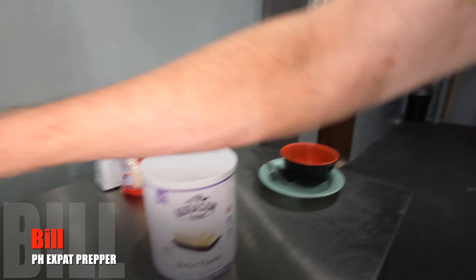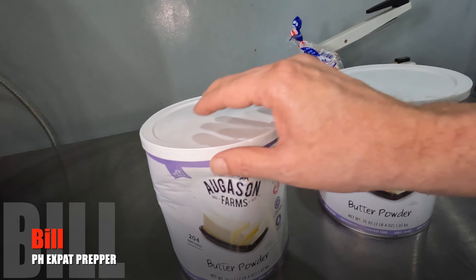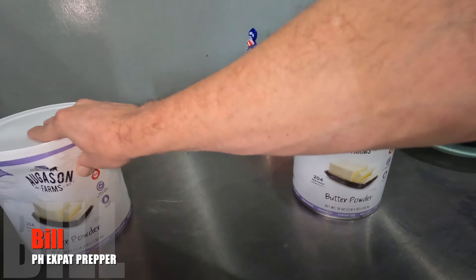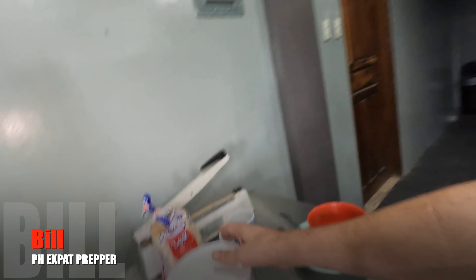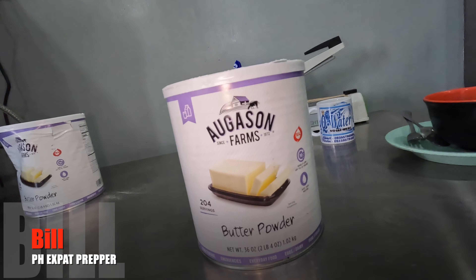Hey everyone, this is Bill again. Continuing along with my reviews of the Augustine Farms dehydrated and freeze-dried products. You guys overwhelmingly at 52% wanted to see butter powder next, so I'm going to do that. I want to point out a couple of things — when I got these cans from the US, this one came dented. So I'm going to show you this one in the video but open the other one. I apologize for the road noise — it's about one in the afternoon on a Sunday, so traffic's out there doing its thing. On with today's review.